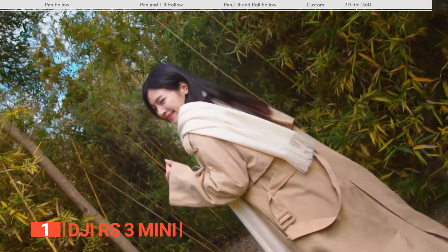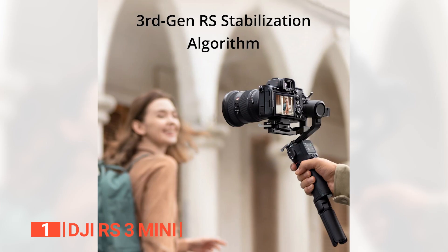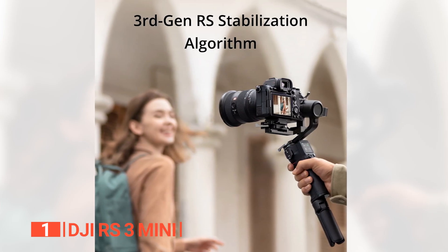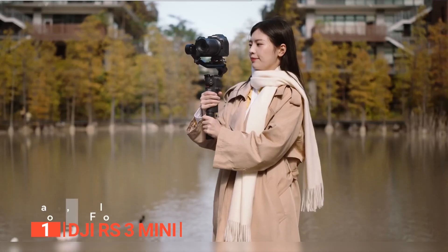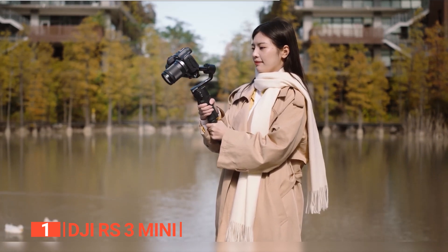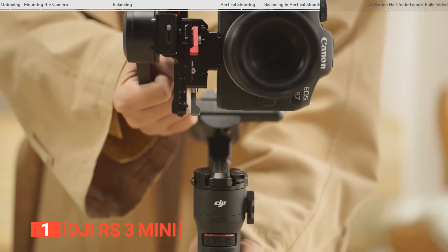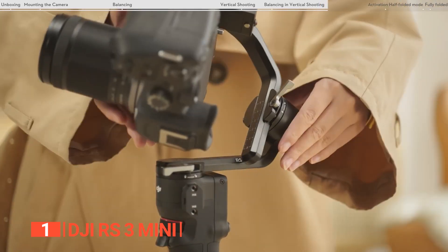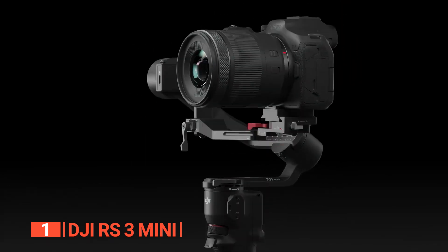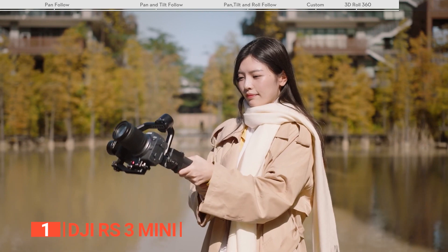The RS3 Mini is a marvel in both horizontal and vertical shooting, facilitating effortless transitions between landscape and portrait orientations. It dazzles with its robust stabilization prowess, intuitive color touch display menu, and support for payloads up to 4.4 pounds, making it a go-to tool for videographers who demand professional-grade results. Though it may not boast every feature of its larger siblings, the RS3 Mini stands out as the perfect blend for those who value portability without sacrificing top-tier stabilization and superior audio quality — undoubtedly one of the best gimbal camera stabilizers on the market today.